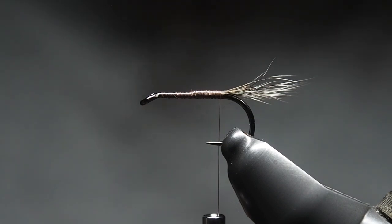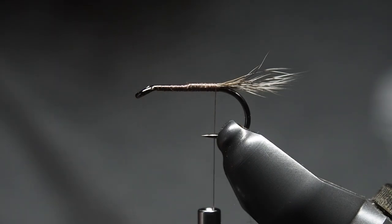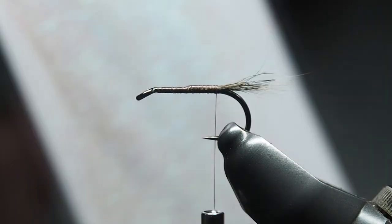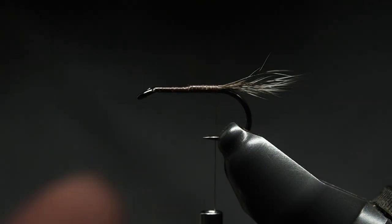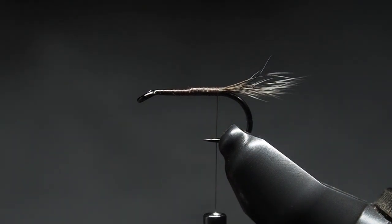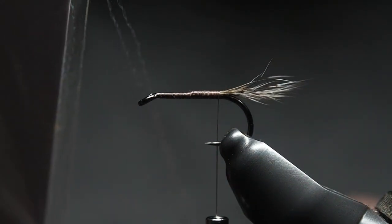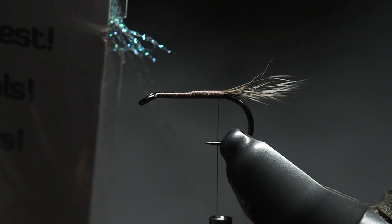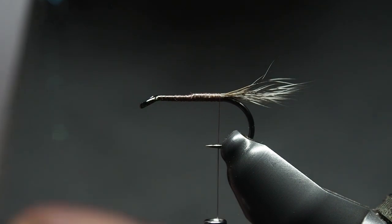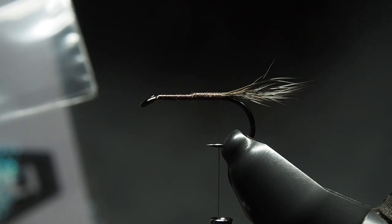Once that's tied on, we'll move on to the rib. We're using Crystal Pearl from Semperfly in the Semperflash range. They come in a little pack. I made the mistake before of taking it all out — it ends up a tangled mess. So I make a little nick in the side and pull out a couple of fibers or a single fiber at a time. If you want more, make a bigger nick.